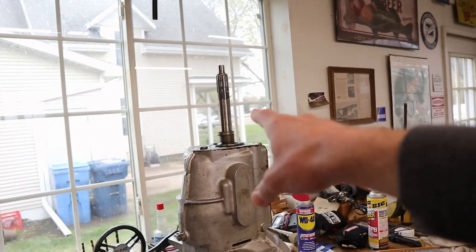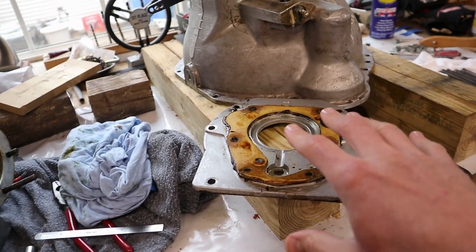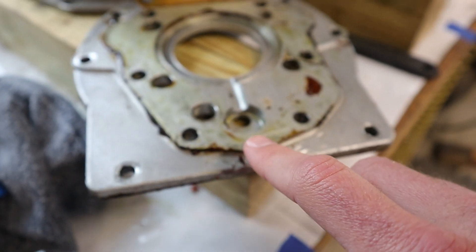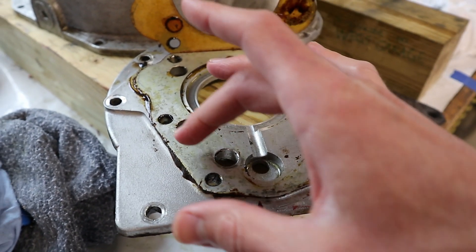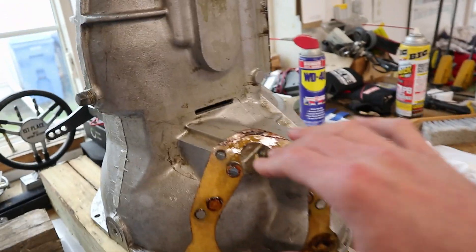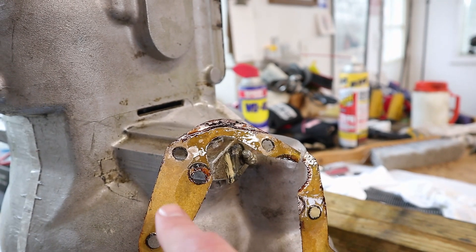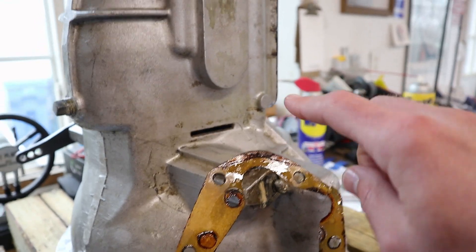The adapter plate is off the transmission and nothing looks too out of place. The only thing we noted is that when you peel this gasket back, it was definitely oily underneath the gasket right in this location, and a little bit up the side — whereas in other spots it's completely dry. So I do think that's kind of where the leak was coming from. You can see the oiliness on the gasket there but not in other areas.